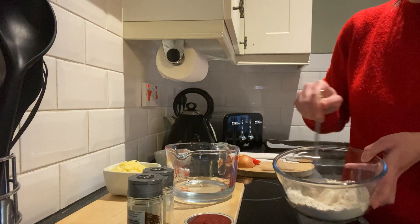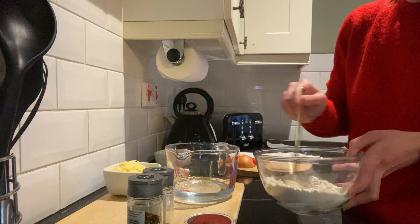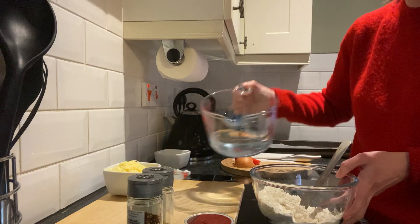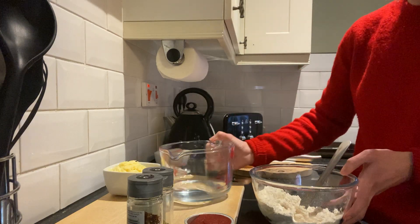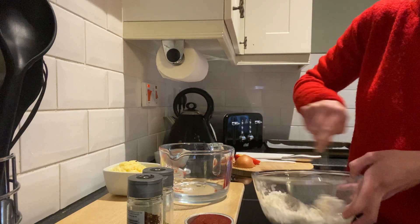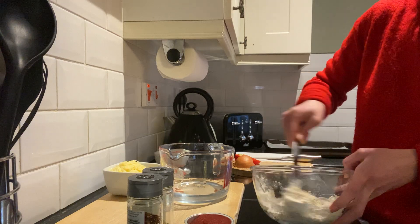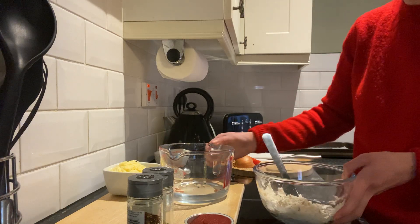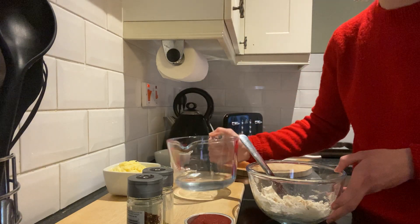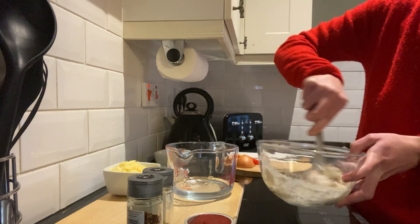The water amount on the recipe is just a guided amount — you might need less, you might need more. That's why it's really important to add it gradually. Just keep doing that technique of making a belly-button well and adding in the water gradually. If you've added too much water and it becomes soggy, just add more flour to absorb the water and it will get back to what we're looking for.